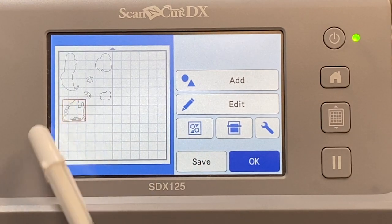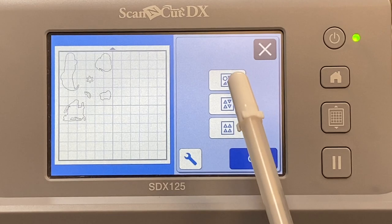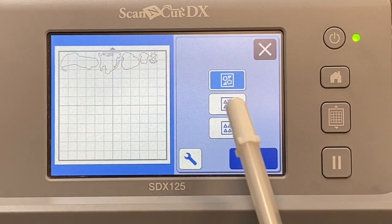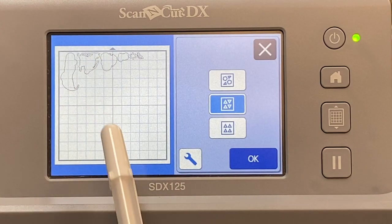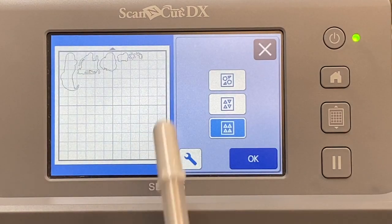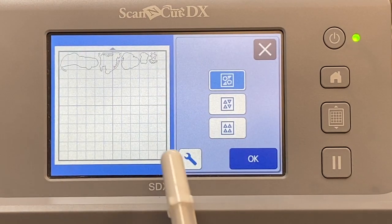You can tap on the image itself and move it around, but here are some faster options. The first option is like a paper saver — it squeezes all the images in as close as it can so it only takes up a little bit of the mat. The second option takes each image and alternates one up and one down, which may save more paper. The third option takes all the images and sends them all facing up.